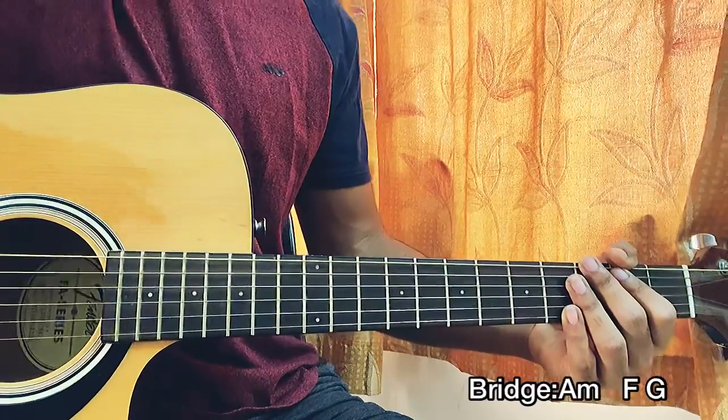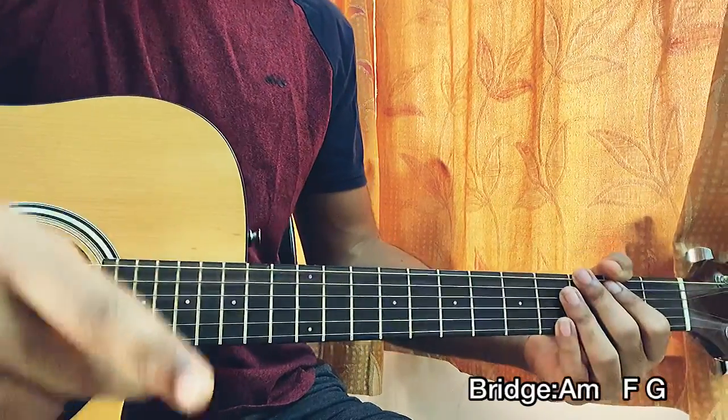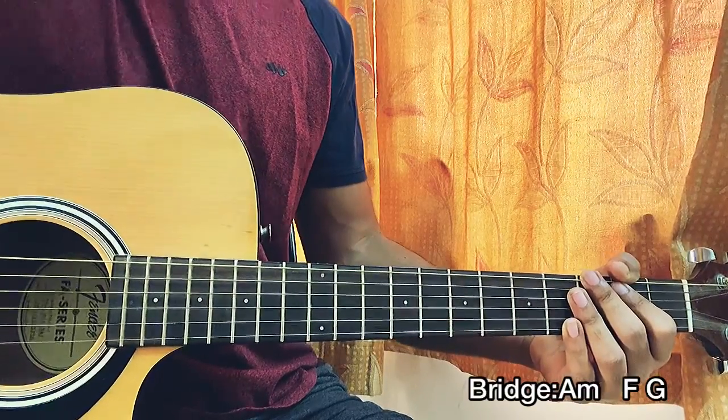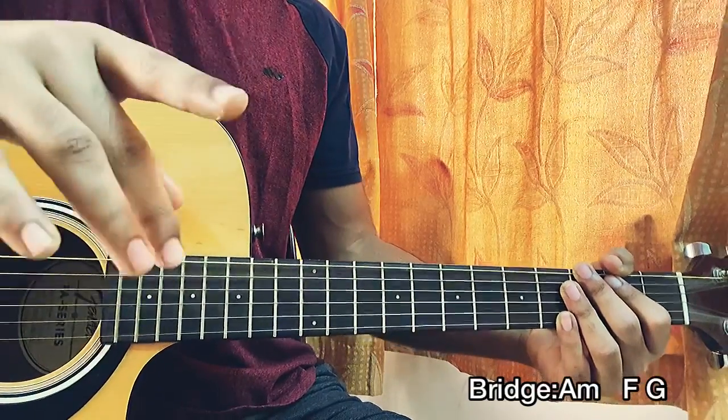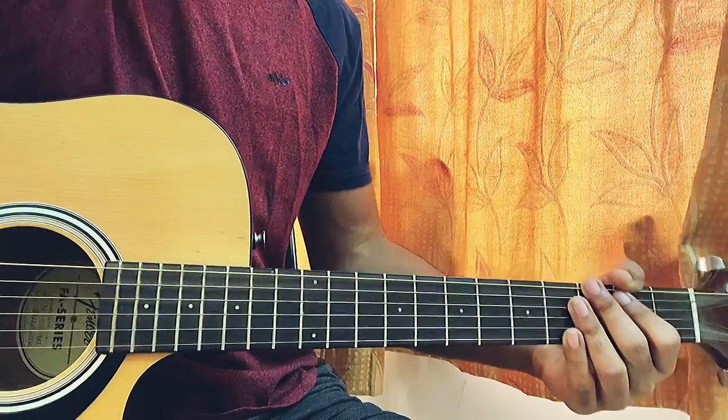That's it for the whole song, guys! Please drop a like, subscribe to my channel, and drop a comment below if you want to learn any other song. I need your feedback. I'll see you guys in the next video — till then, bye!